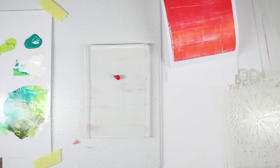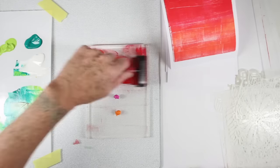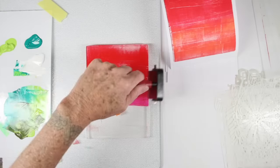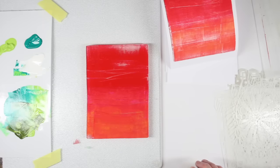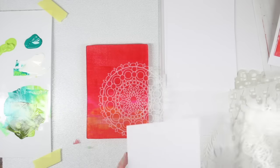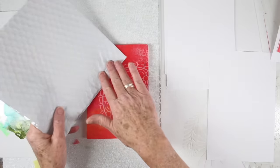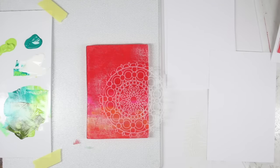I'm going back in with the same colors — ruby, magenta, and tangerine — to do another background, and this time I'll use a stencil. I'm starting with the ruby at the top, then moving the magenta in, and finally the tangerine at the bottom. For this one I'm not going to blend it in as well; I'll just leave it kind of rough. I've put down a stencil and I'm going to choose some bubble wrap from packaging, just touching it to the sides to give a little bit of a distressed look with a few little circles.